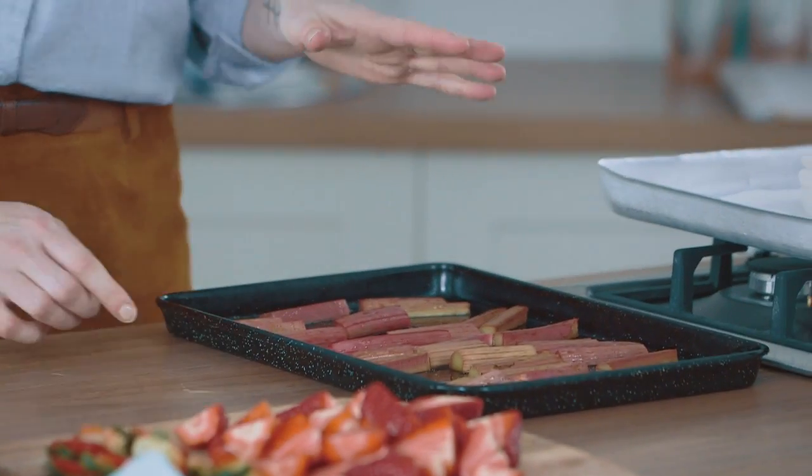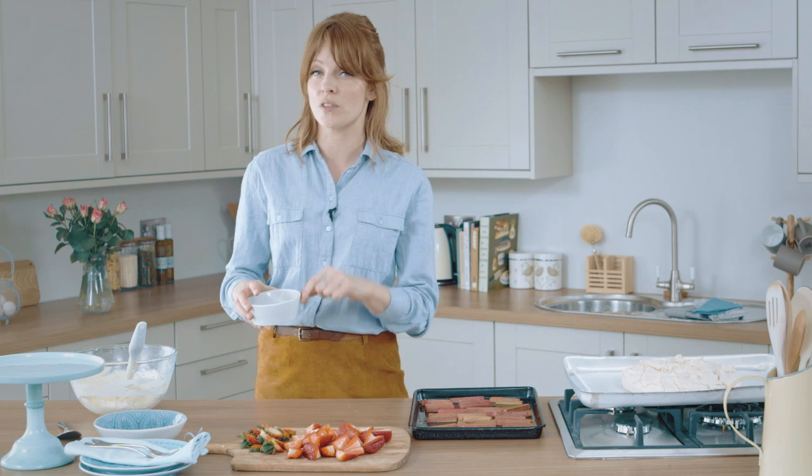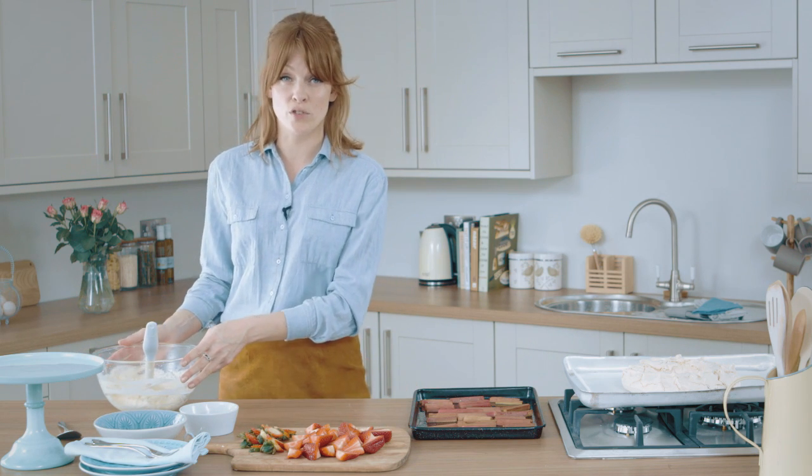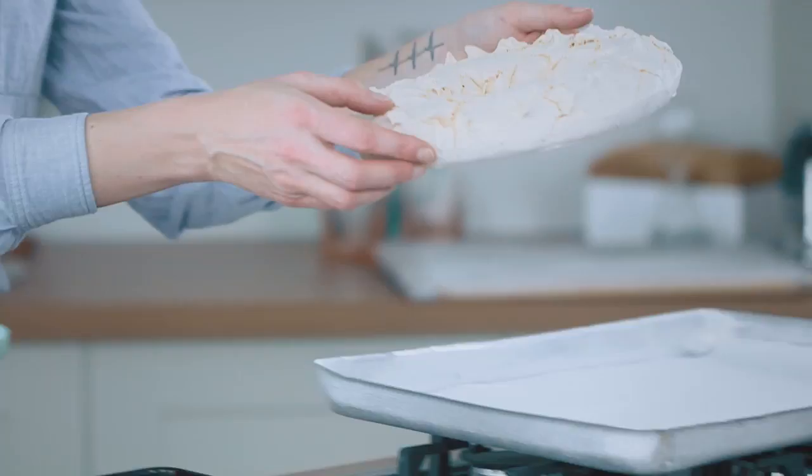I've got my cooled rhubarb all ready to go, my strawberries chopped, the rest of the pistachios which didn't go into the meringue, and my passion fruit cream just out of the fridge. With all the ingredients ready, we can assemble the pavlova.